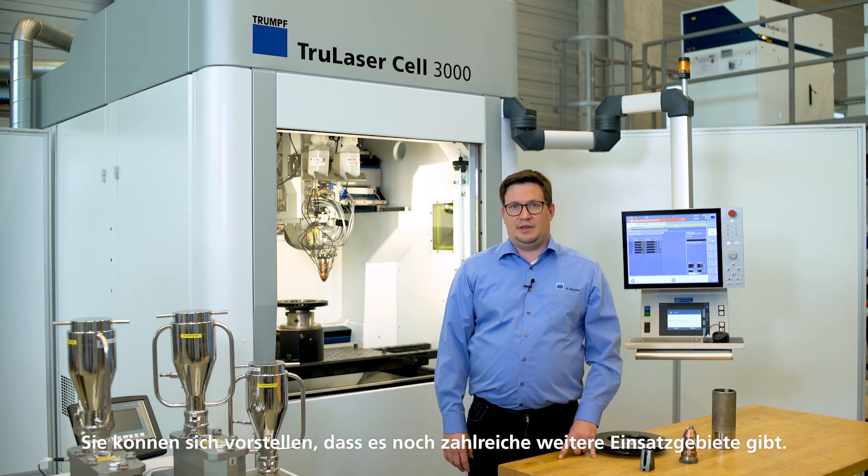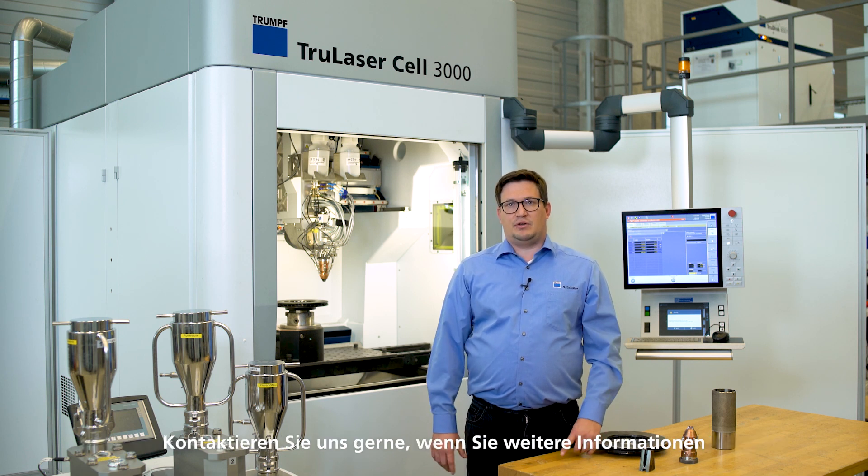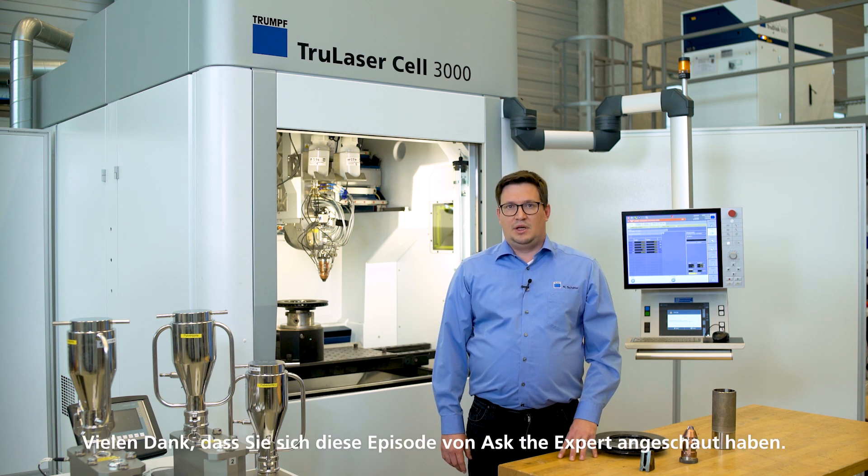Now you have seen the high-speed LMD process in two applications. As you can imagine, high-speed LMD can be used in many more fields of application. Feel free to contact us for further information about laser metal deposition. Thank you for watching.